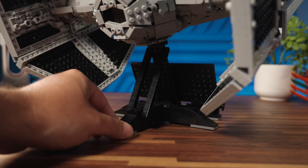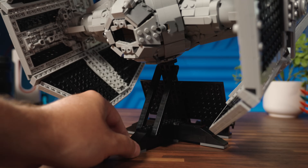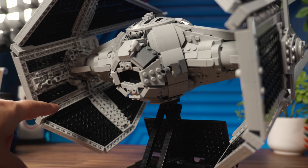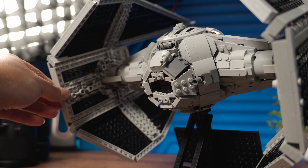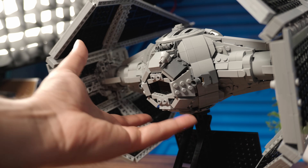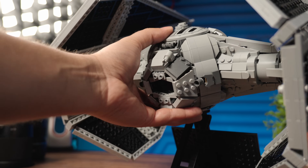You can see the Technic struts holding its shape. Because the central section is so heavy, the wings on the back are a little thicker, so the weight comes to the back a little bit — the center of weight is toward the ion engine sections of the ship.